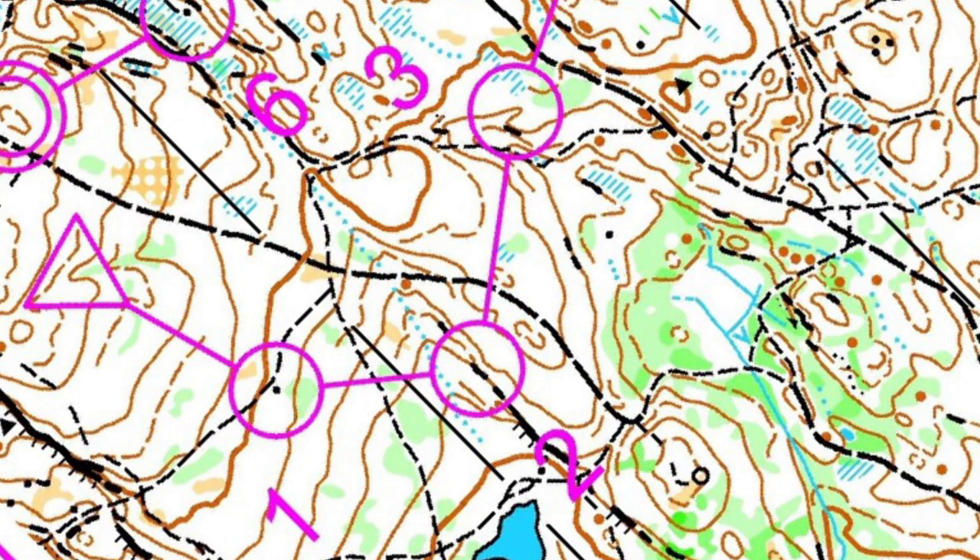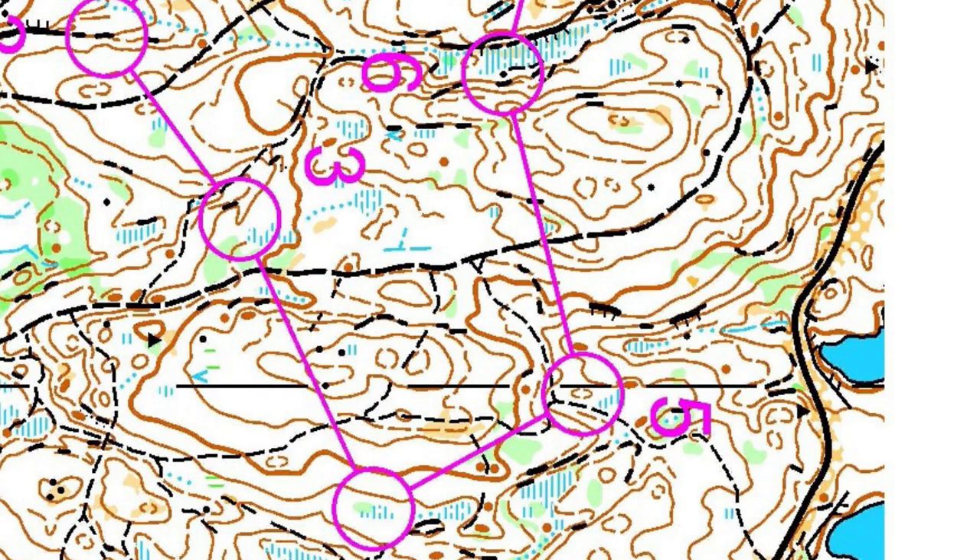Now decide how you would use aiming off on leg two to three and five to six. Which line feature might you use?